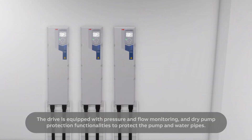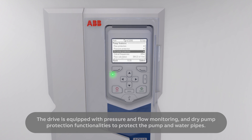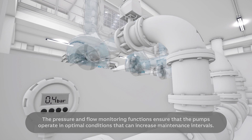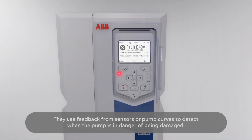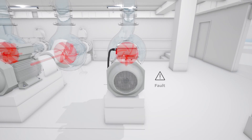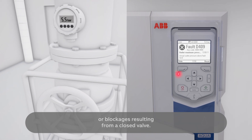The drive is equipped with pressure and flow monitoring and dry pump protection functionalities to protect the pump and water pipes. The pressure and flow monitoring functions ensure that the pumps operate in optimal conditions that can increase maintenance intervals. They use feedback from sensors or pump curves to detect when the pump is in danger of being damaged, and can also detect leakages in the pipeline or blockages resulting from a closed valve.